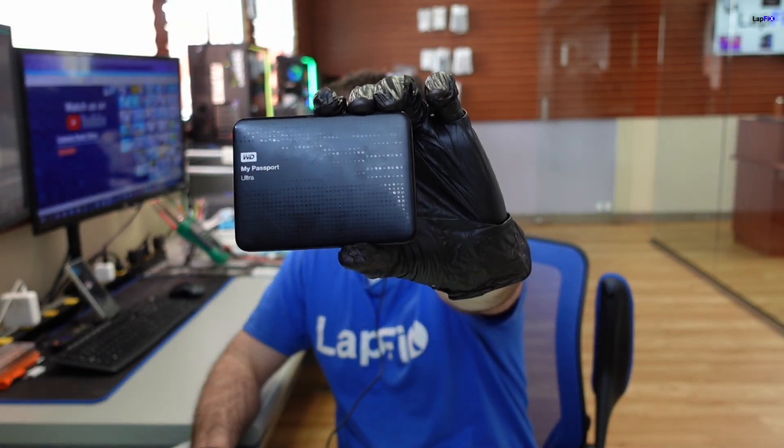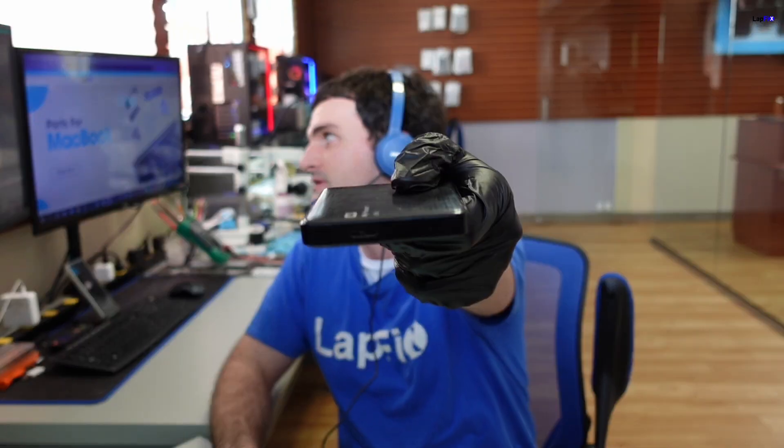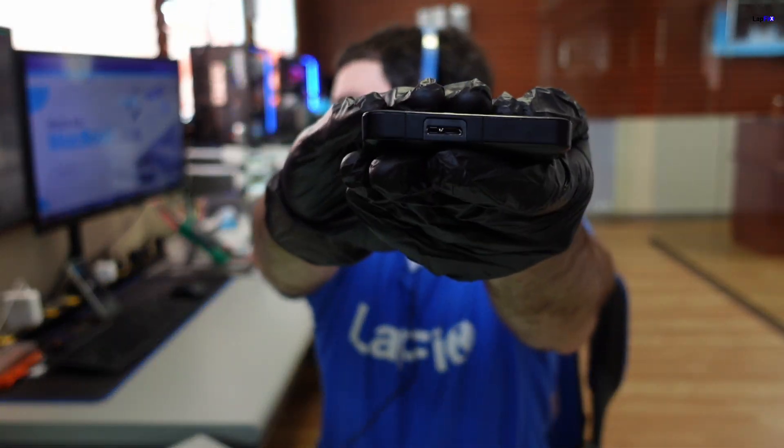Today we're going to be looking at this WD Western Digital Passport, or My Passport Ultra. This is actually a USB drive. You can see it has a little micro USB connection there, and what we're going to be doing is taking a look at it to see what the symptoms are and what's going on.